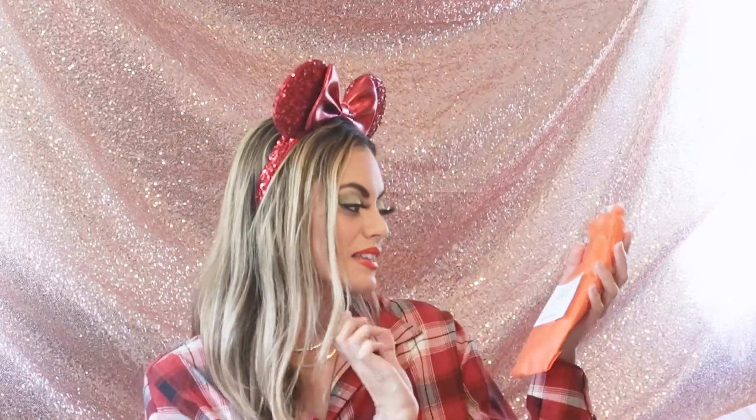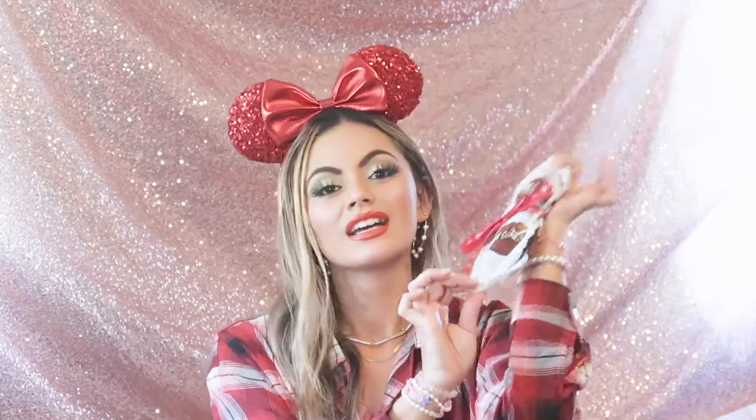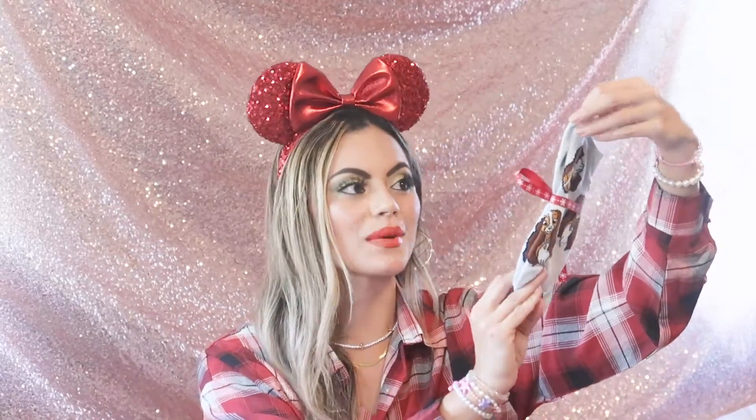There's this one and it says 'a beautiful gift for a beautiful lady.' It's a set of Lady socks! You guys know I've been wearing mostly sneakers and boots, so socks are all I use. I'm excited to have more socks, especially this Lady one because she is my favorite character and I love Lady so much.